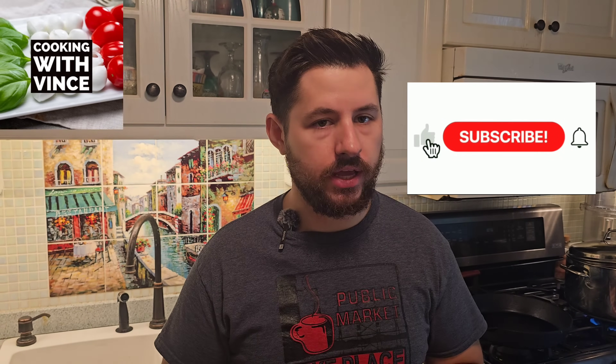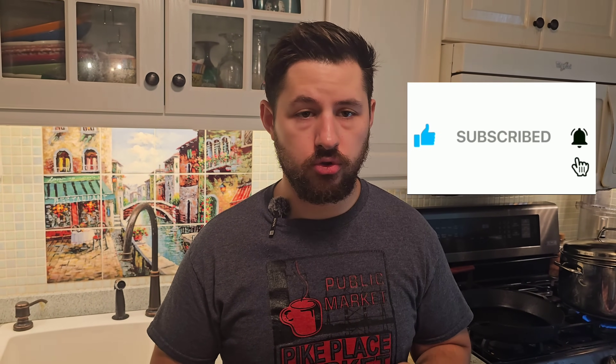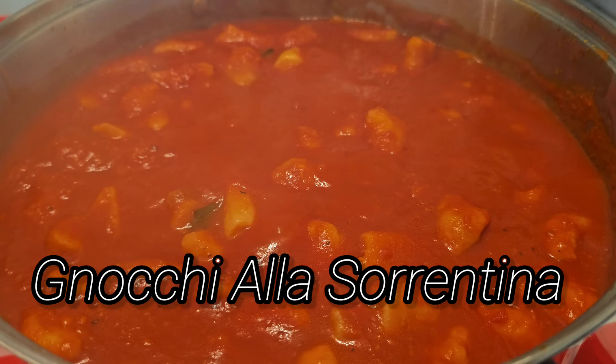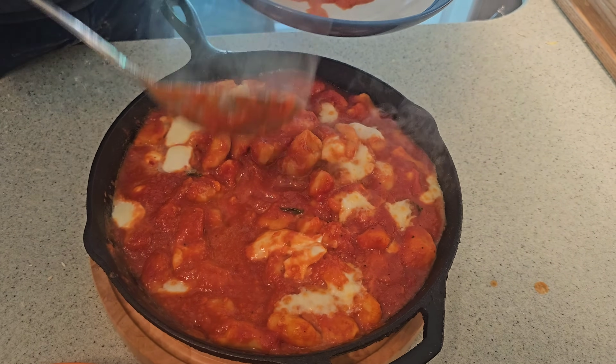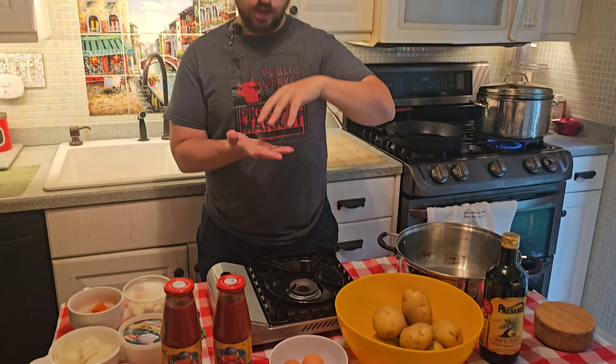Hello everybody, welcome to Cooking with Vince. If you're new here, please like and subscribe to the channel, it would be highly appreciated. Today we're going to the region of Sorrento, Italy, and we're making gnocchi alla sorrentina — potato gnocchi with fior di latte cheese and buffalo mozzarella on top, baked in a cast iron skillet in the oven to melt the cheese. You're going to love this dish, and I'm going to show you how to make it.